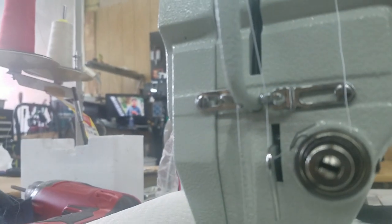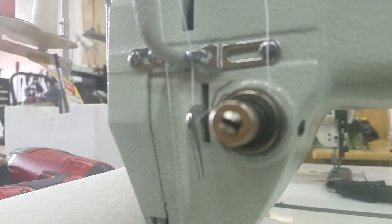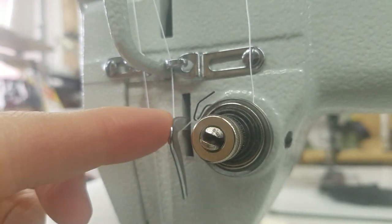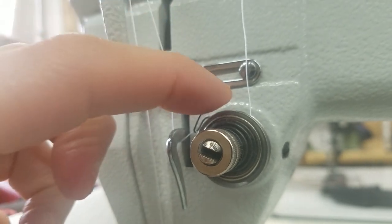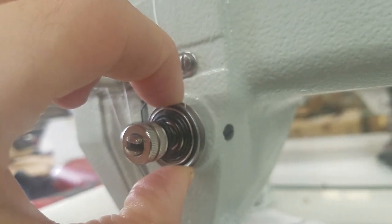So if you look at this, when I push on the knee lift, you can see that little L bracket right there go up. So that L bracket is going up, and then what happens is the tension gets released, so that the discs are going to come apart.